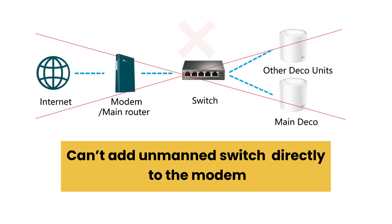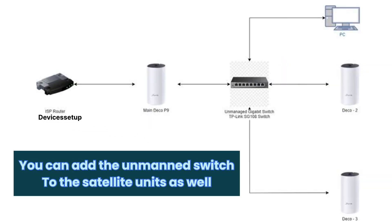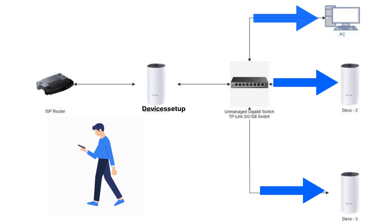Please note: you cannot add an unmanaged switch directly to the modem — you can only add it after the main Deco router unit. You can also add the unmanaged switch to satellite units. For example, you can connect one end of an ethernet cable to either a second or third satellite unit and the other end to the unmanaged switch, then connect as many devices as you want to that switch.